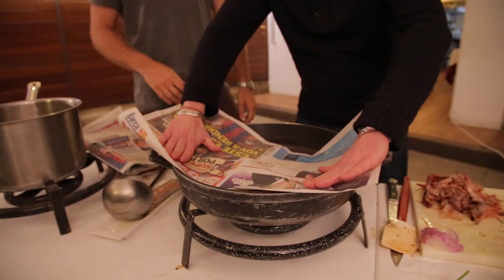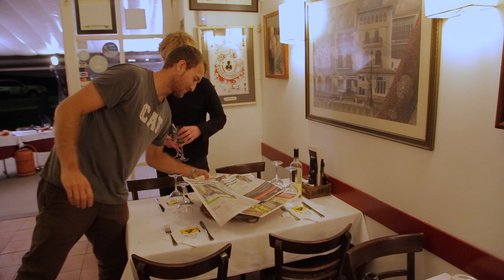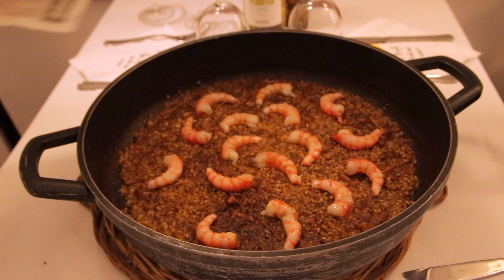We cover the pan — this is traditional, what they do in the countryside. A newspaper acts as a lid: the half of the prawn laying on top of the rice gets cooked from below, but the top side doesn't cook as fast, so we put this newspaper over it. And now it's time to eat!